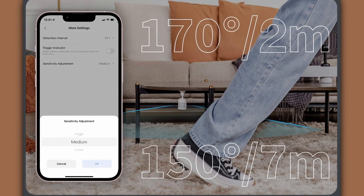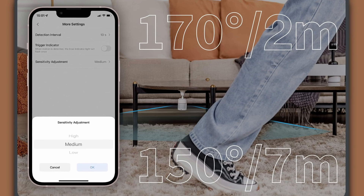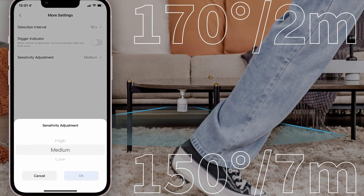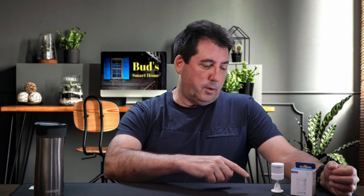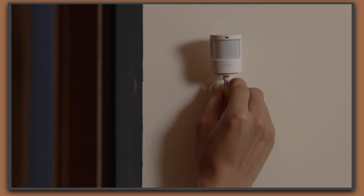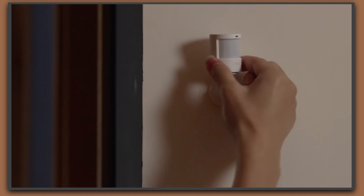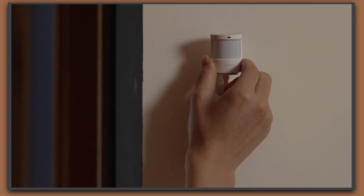Plus, the Acara P1 boasts an extra wide field of view, ranging from 170 degrees for up to 13 feet to 150 degrees for up to 23 feet. Its versatile 360-degree stand allows you to adjust the viewing angle effortlessly, triggering the sensor only when absolutely necessary.